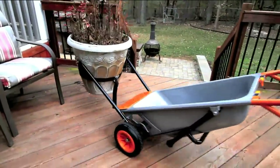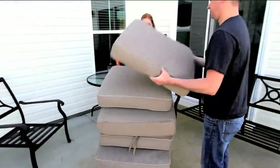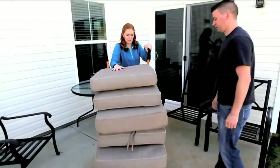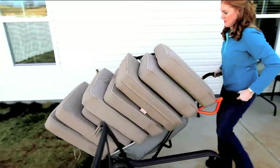We know they make string trimmers and edgers, and now we're going to show you a wheelbarrow. The old wheelbarrow with one wheel — it doesn't work, it's wobbly. And if you put a hundred pounds in a regular wheelbarrow, it feels like a hundred pounds, because you're pushing it the old-fashioned way.